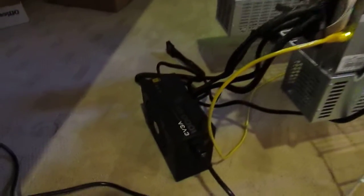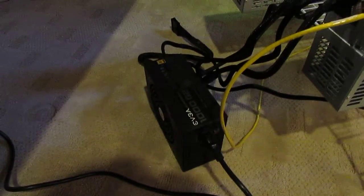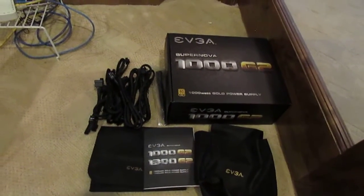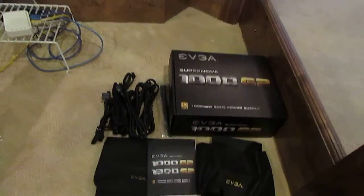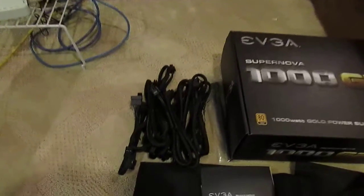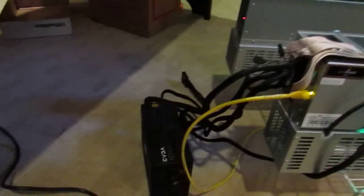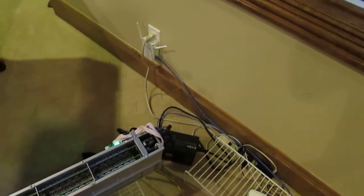I highly recommend the EVGA Supernova series. I'm a big fan of the G2 because it is silent and it only costs about 120 bucks off Amazon. It comes with all the cables that you need and they're fully modular, so you can set them up any way you want, plug them into 120 volt, and they're extremely power efficient.